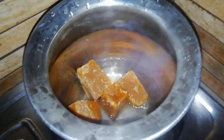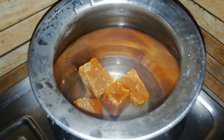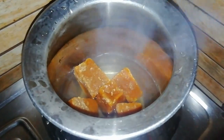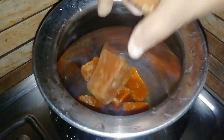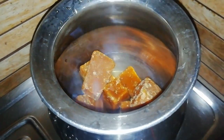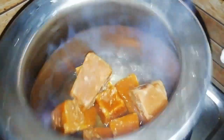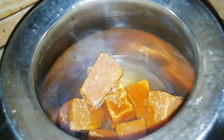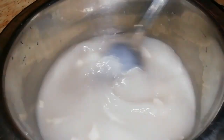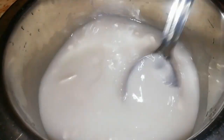1-2 grams of soy sauce, 1-3 grams of soy sauce. I'm going to use this. We will need to put a little bit of it.